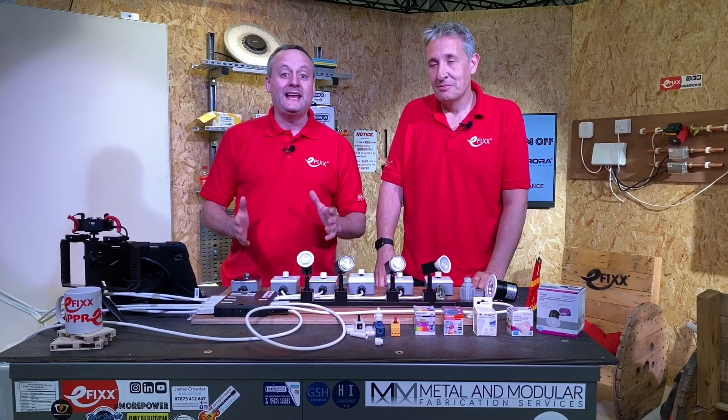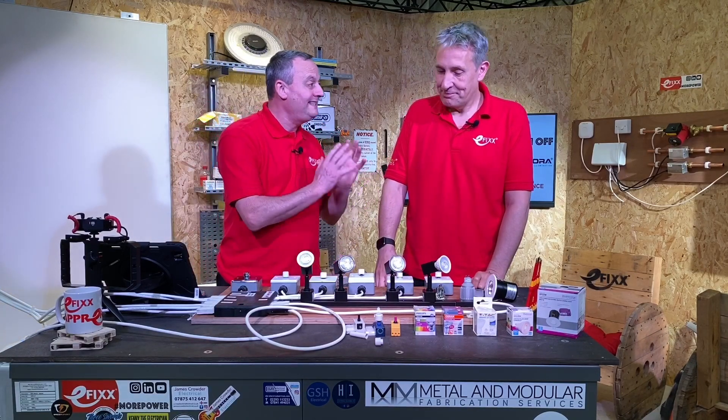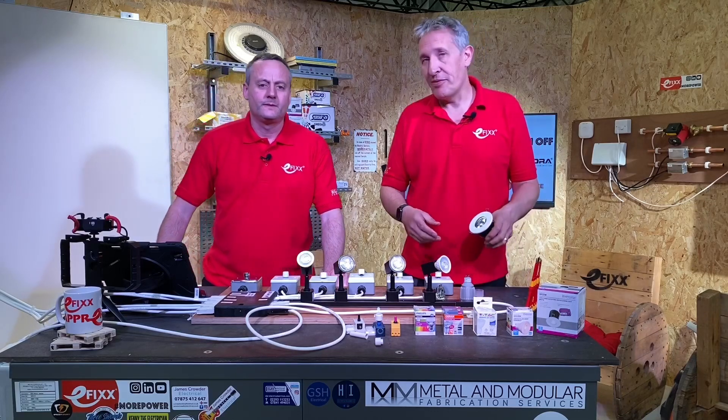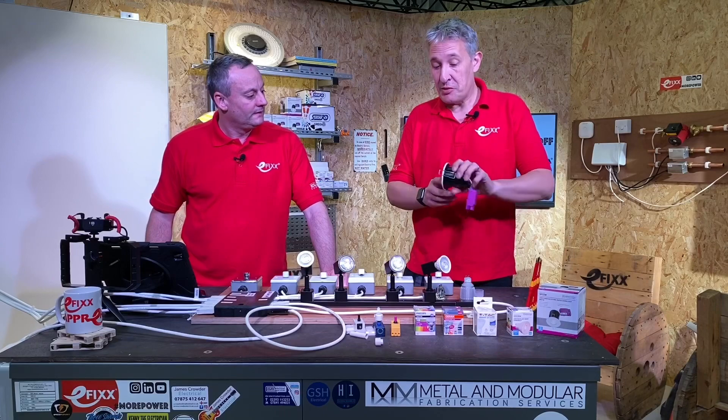Welcome to a series of videos on dimming LED lamps — a series we like to call the Great British Dim Off. We're going to be looking at dimming lamps, and specifically the GU10 lamp that you'll find installed in millions of homes across Britain, usually in cans like this.